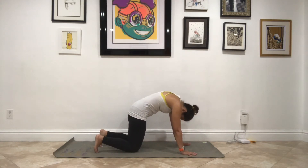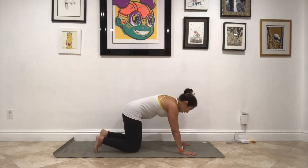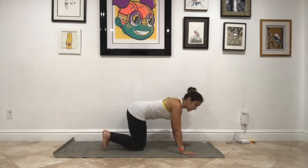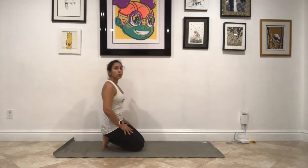I'm going to take one more round. Drop the belly, look up, big breath in. Round out the spine, look to the belly button, breathe it out. Come back into your neutral spine, bring your knees together. Keep your toes tucked — let's make our way into toes pose.